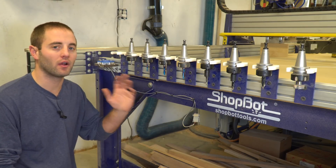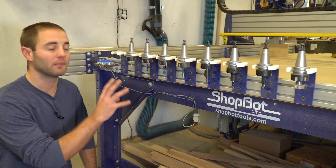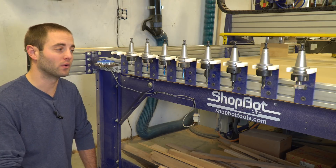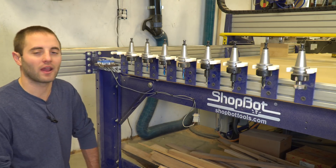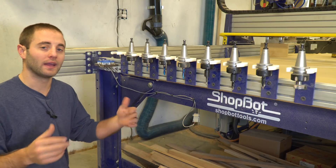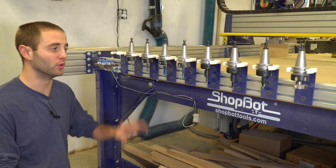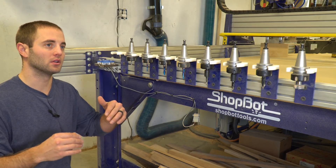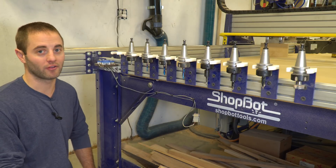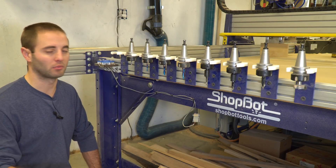The ATC here on the ShopBot is not super complicated. ShopBot does a really good job of getting you set up and walking you through step by step — getting everything lined up and ready to go — and after that it's the sky's the limit with your creativity. The auto tool changer is an absolute must if you're going to be in a production aspect of things and not have to babysit the machine and change bits every time you need a different operation. The efficiencies go through the roof, and the relatively large increase in machine cost is quickly going to pay for itself over the lifetime of the machine as you build cabinets, closets, or products you're bringing to market.